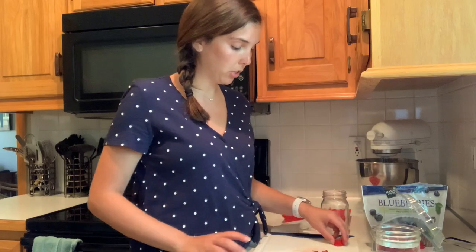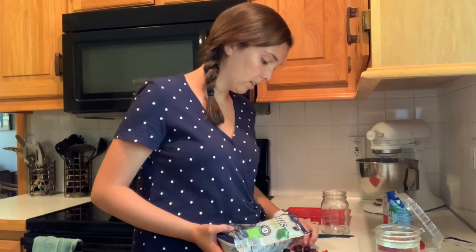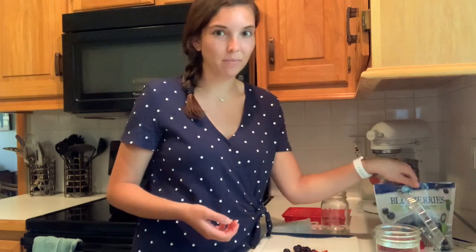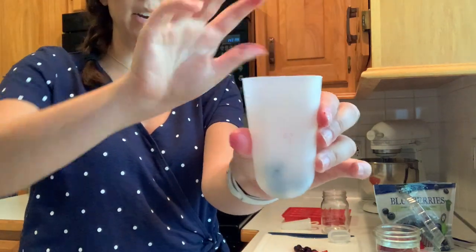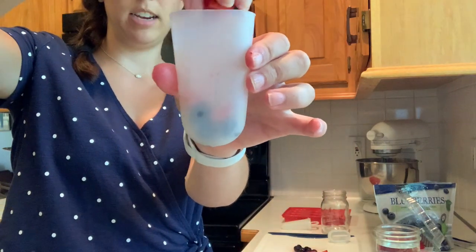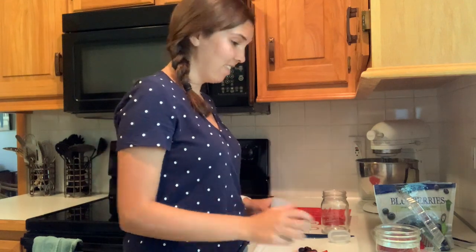I've done my strawberries and I'm just going to put a few blueberries out. I'm not going to cut them since they're already small and frozen. I'm going to take one of my containers and fill it with a few blueberries, some strawberries, a few more blueberries, and then just a cup of water.